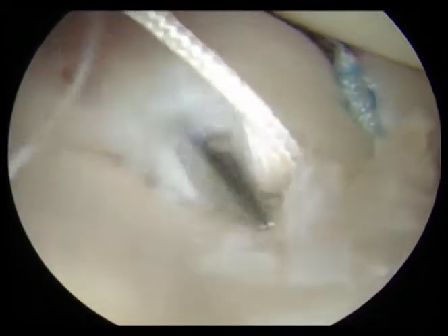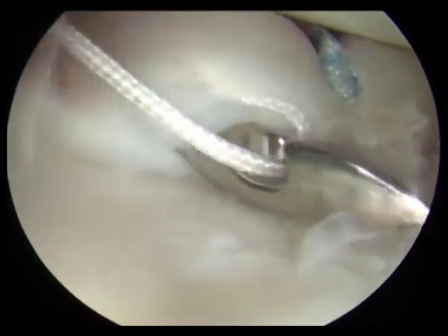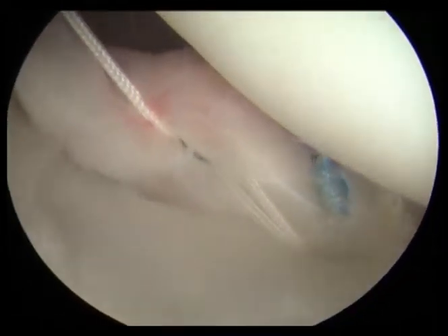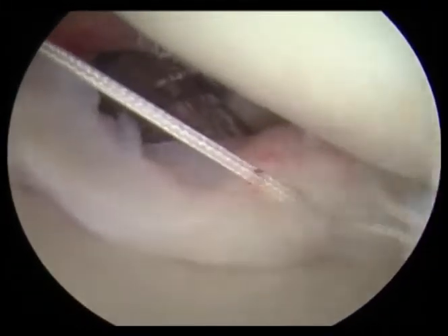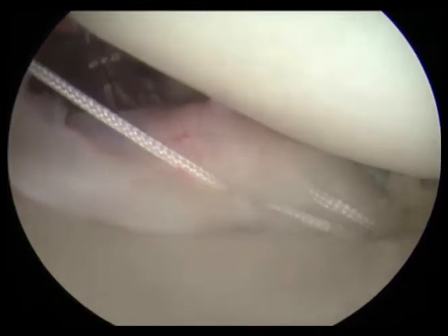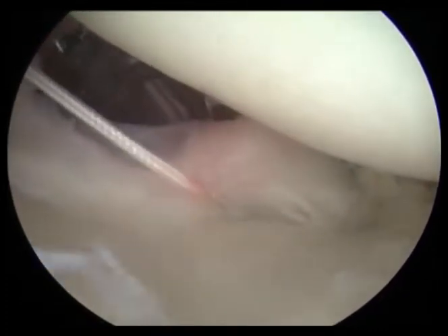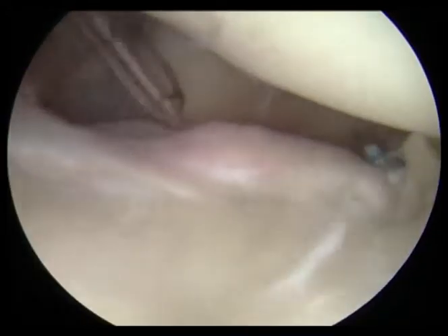Once we've placed our sutures, we're able to use these specialized instruments to perforate the labrum in a very small way and secure it with the sutures. We're able to pass these sutures through small cannulas, then tie the knots and secure the labrum back up to the bone, which provides a normal environment for the ball and socket joint of the shoulder to prevent dislocation.